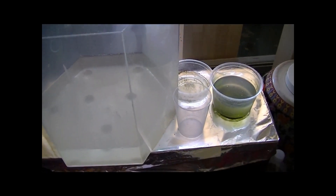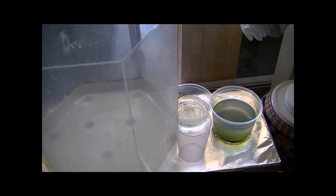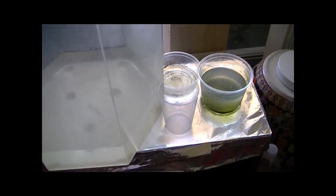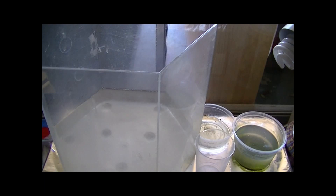Hey guys, this is that fish breeder here. Finally got you guys a video — it has been a very long time. This is day 14 of my Daphnia culturing series.